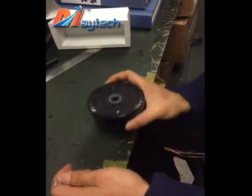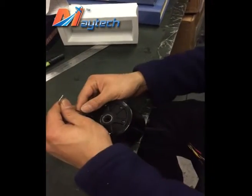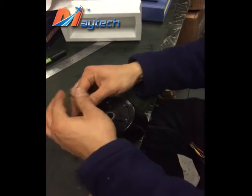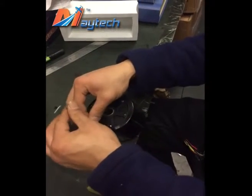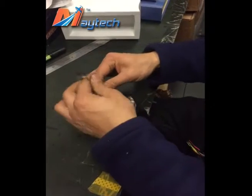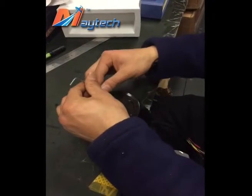This is a Maytech 90mm hub motor. I'm going to show you how to replace the PU tires.